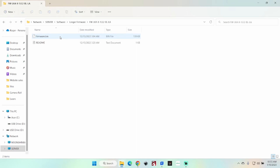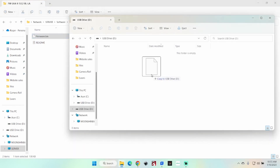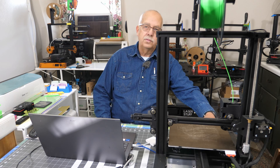What you want to do is copy firmware.bin to a blank micro SD card. I have one here in my USB drive. Just copy this file to the drive, eject it, and then we'll get back to the printer.